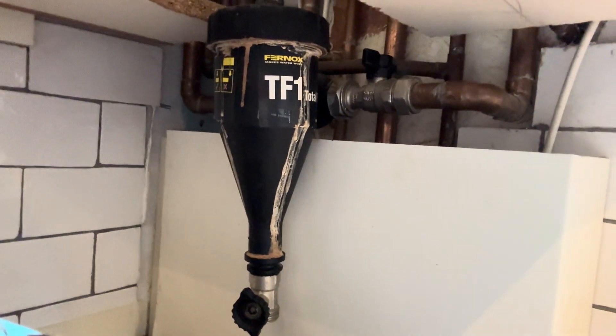Now we're on the job to replace the filter. As you can see, it is leaking quite badly. We're going to put another filter on there — hoping to fit a Boilermag in there, but not sure if it will fit as there's not a lot of play on the pipes. Let's get some footage of it.